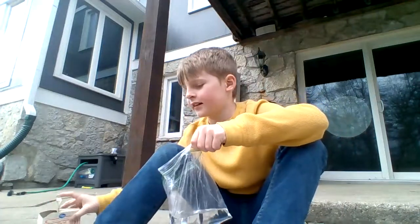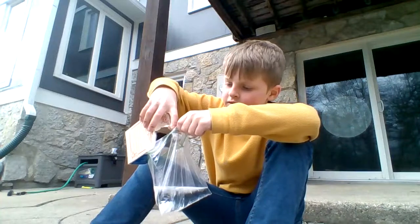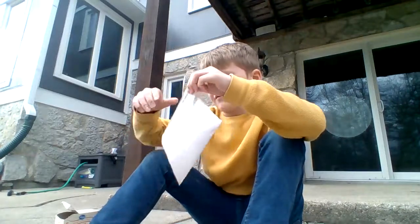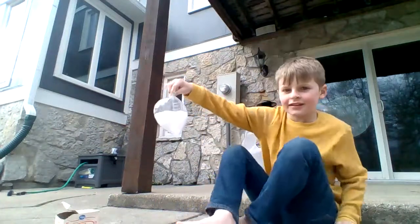Open the plastic bag. Get the vinegar. Pour it in there. There we go. That should be enough. Close it. Close it. Come on. There we go. That should explode.